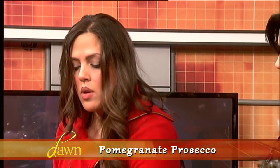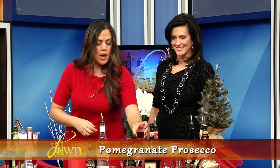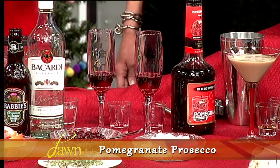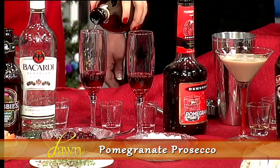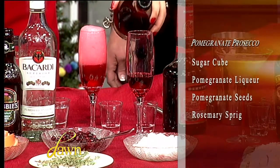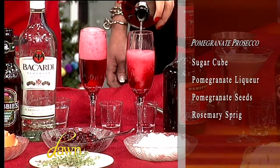For the next one we're going to do a pomegranate prosecco. We start off with a sugar cube in each of the champagne flutes, then we add a shot of pomegranate liqueur into each. Then we top it off with some prosecco, which I just love — I am a prosecco girl. No holiday is complete without a little prosecco!